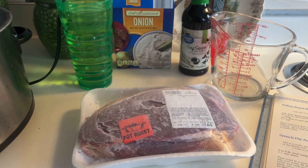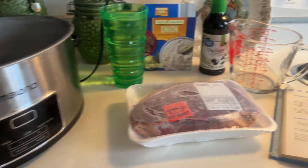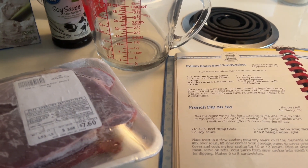Hello, welcome. My name is Lisa. I've got the crock pot out. We're going to make something I've never made before — we're going to make French dip sandwiches.